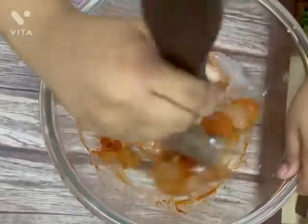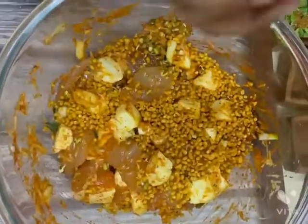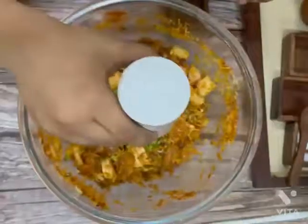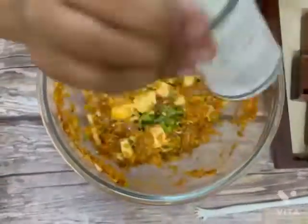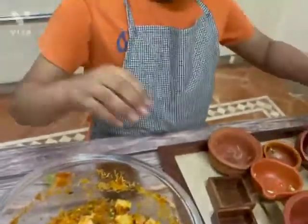Add roasted moong sprouts, grated papaya, raw mango, basil, kara boondi, honey, cheese, and sprinkle chaat masala across, garnish with some pomegranate kernels.